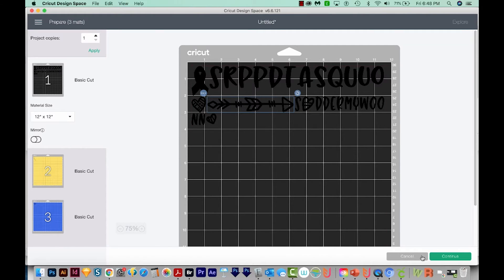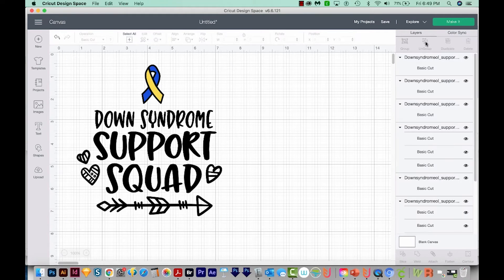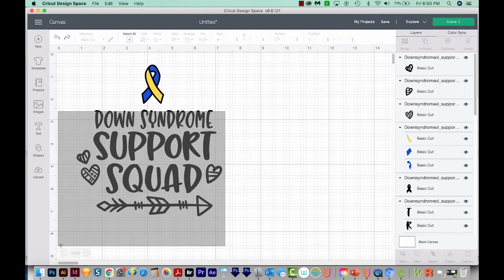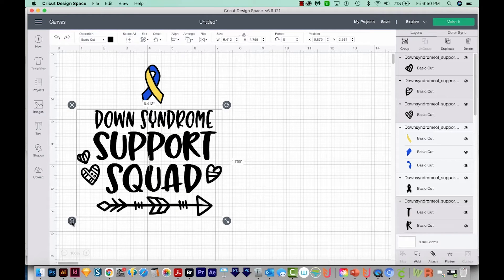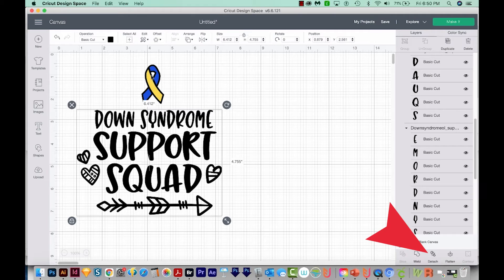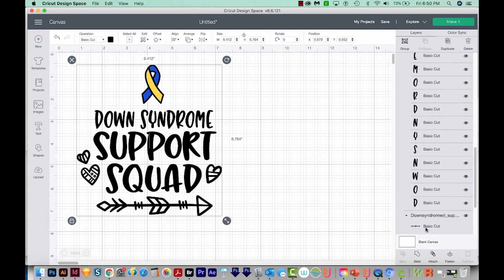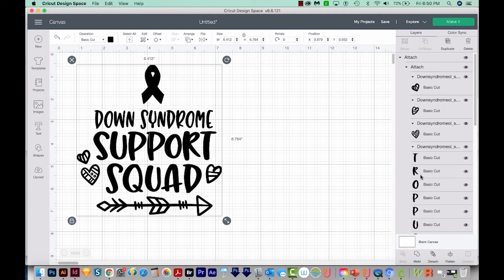So we'll cancel. There's a super quick fix for this. I'm going to come up here and ungroup. I'm going to select all of these black pieces by just drawing a box around them, and then I'm going to attach those. Then I'll find this black piece right here, hold Shift and select that one, and then I'll hit Attach again.